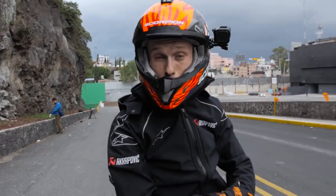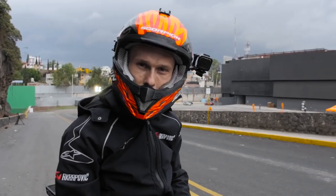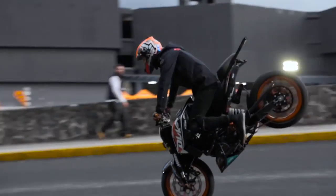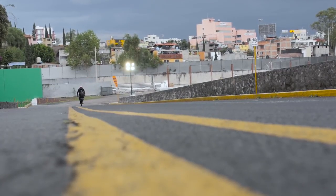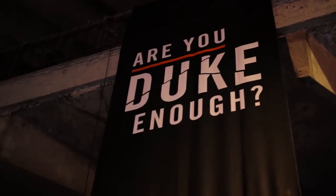We still have two hours to kill, so we found this hill close to the show area — practicing my stopping skills. See you next time.